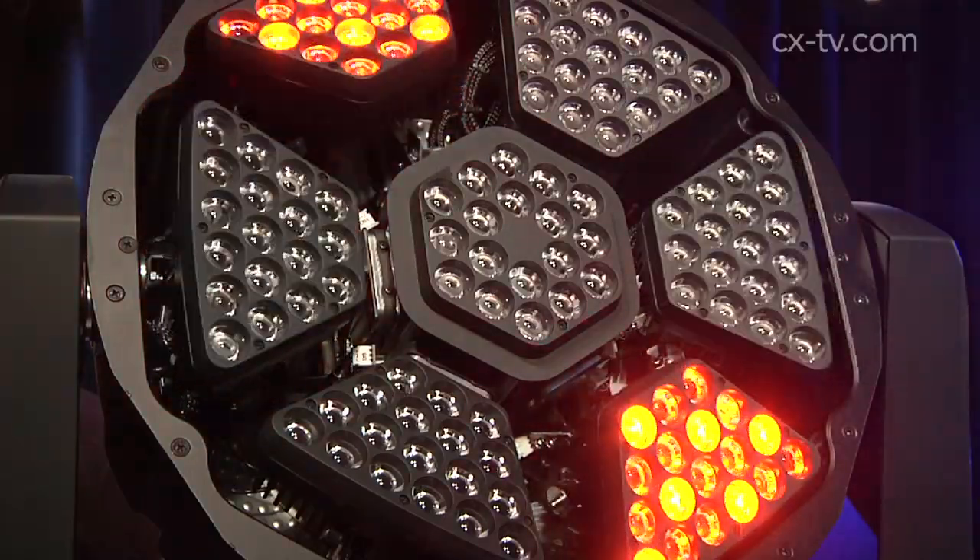What we've got is seven segments which we can individually control the colours of, so we can have different intensity and different colours going on in each of the individual segments. In addition to that we can pan and tilt each segment independently of each other segment.